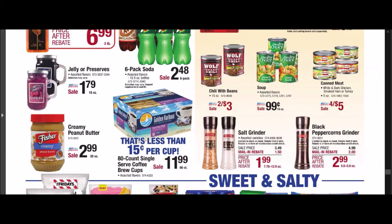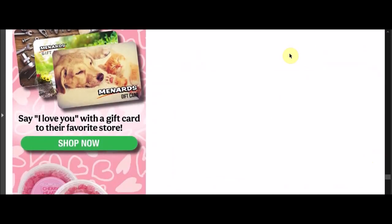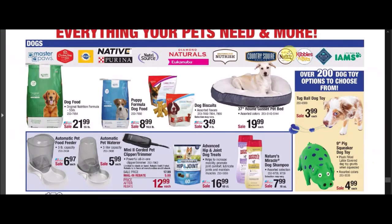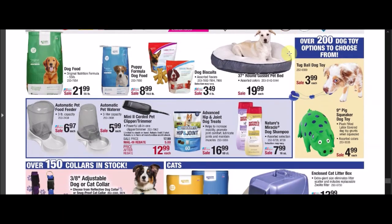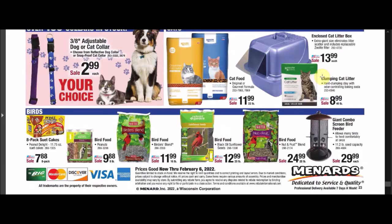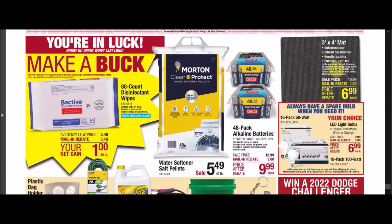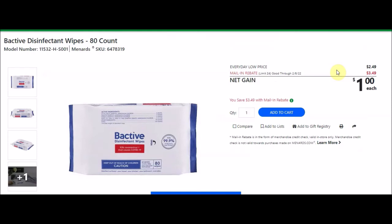Valentine's Day is coming up on February 14th for all you lovebirds. There are pet products and a trimmer with $5 off. There's also some candy and cards. Now this is what I love — it's a make-a-buck deal. The Bactiv disinfectant wipes, 80-count, SKU 6478319. Everyday low price $2.49. Mail-in rebate limit 24, $3.49 off, making a net gain of $1 per unit. You have the chance of making up to $24 in store credit.